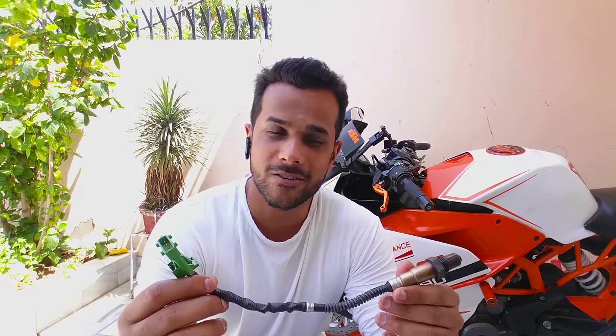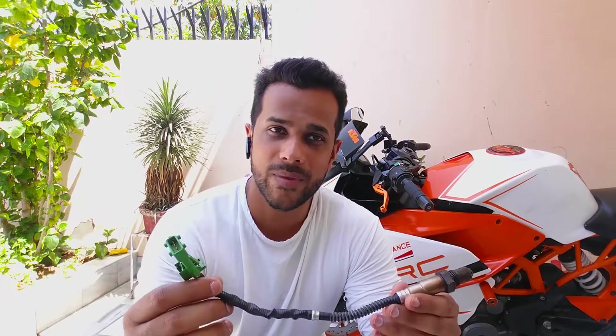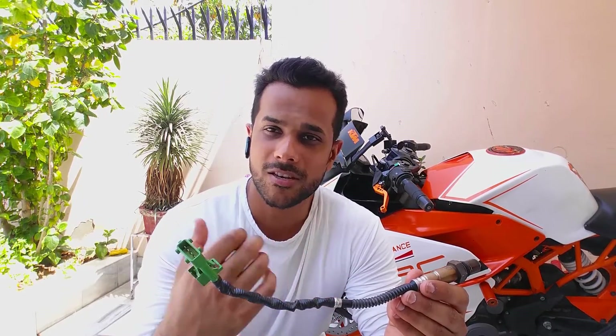How's it going, fellas? Today I'm going to show you oxygen sensors — what they are, how they work, and how you can test them at your home using any standard multimeter by yourself. First thing first, you don't need to remove these oxygen sensors from your vehicle just to test them. I've taken it off just to show you what they look like.